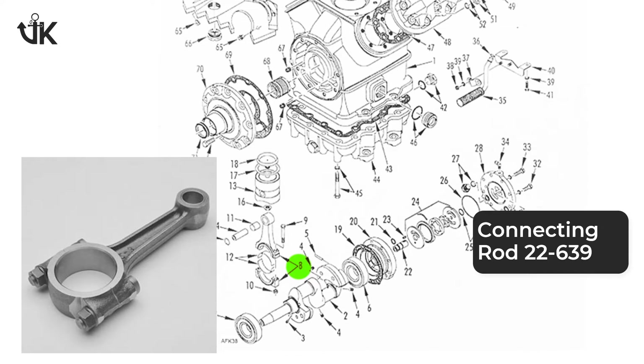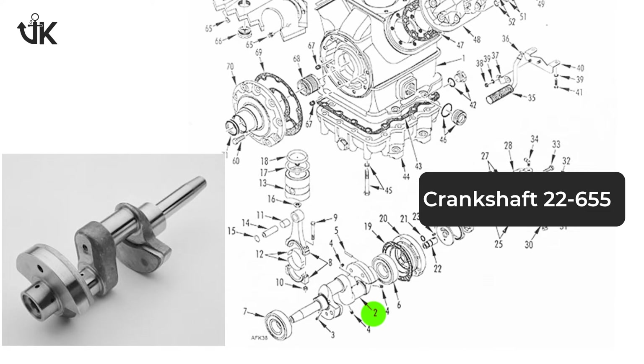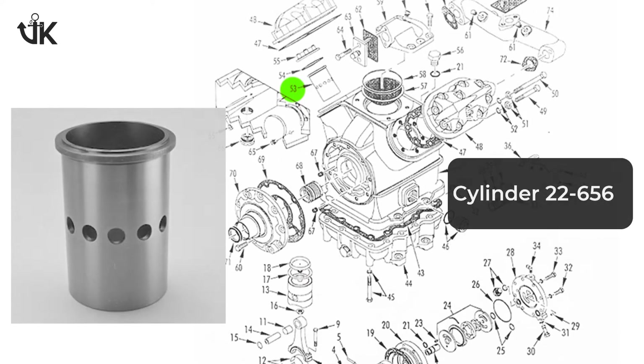Vikrant International is a global supplier of a wide range of spares for X426 and X430 compressor series, such as bearing, connecting rod, crankshaft, cylinder, and a lot more.